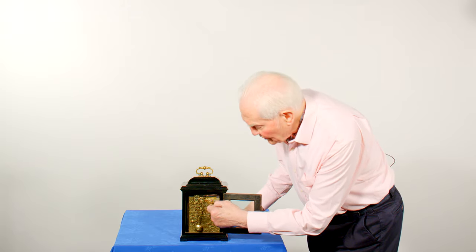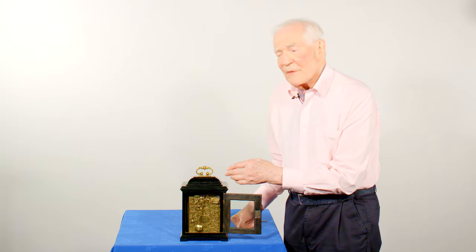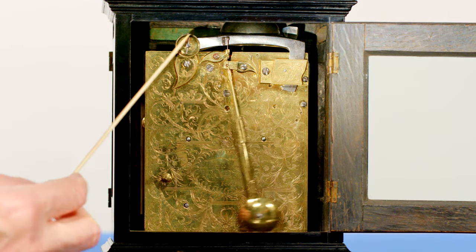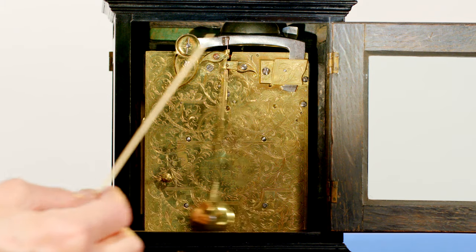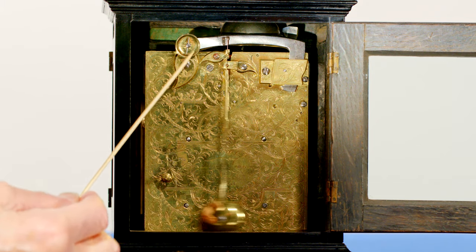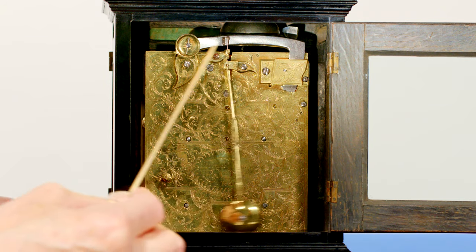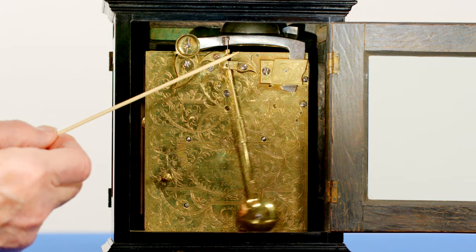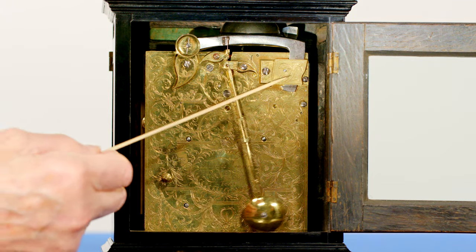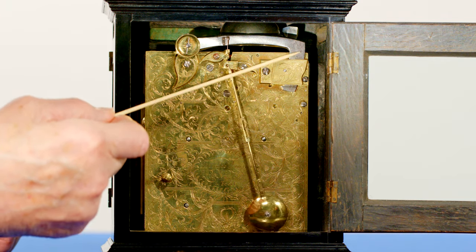You can see the crutch behind the actual pendulum, which is then on a spring. The lever arm here has the rack. It's pivoted off this little cock here so that the movement is reduced to move the spring up and down through the jaws here, so that the regulation takes place by moving this up and down.